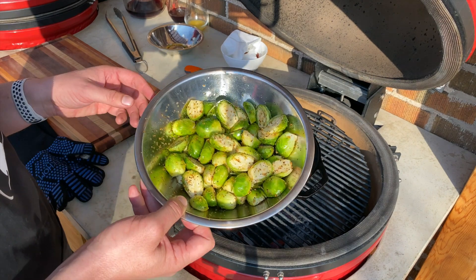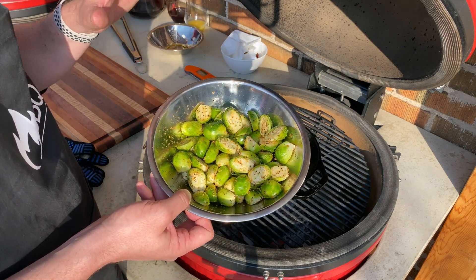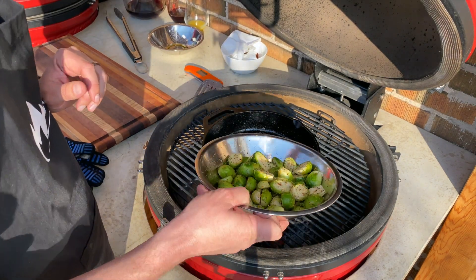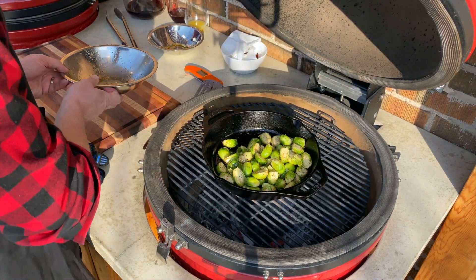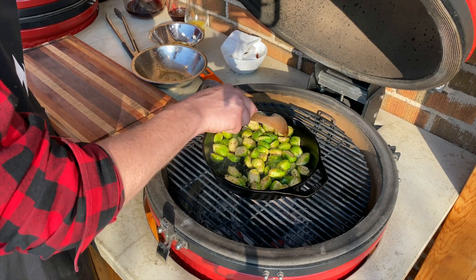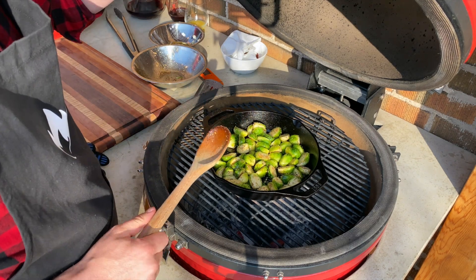The Brussels have already been seasoned with the same rub I made for the tenderloin — salt, pepper, and garlic chunks again. We are going to cook these in the rendered out bacon fat. I'm going to dump them in away from me so I don't get splashed. We'll come back to stir these every couple of minutes.